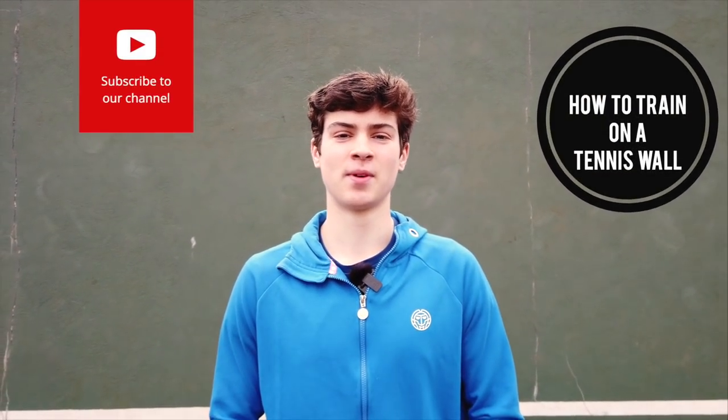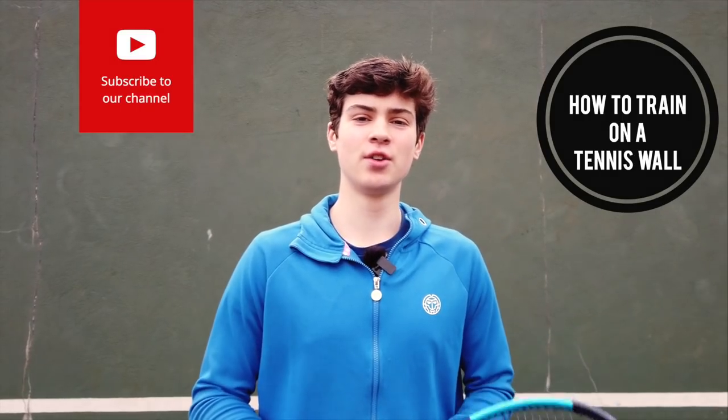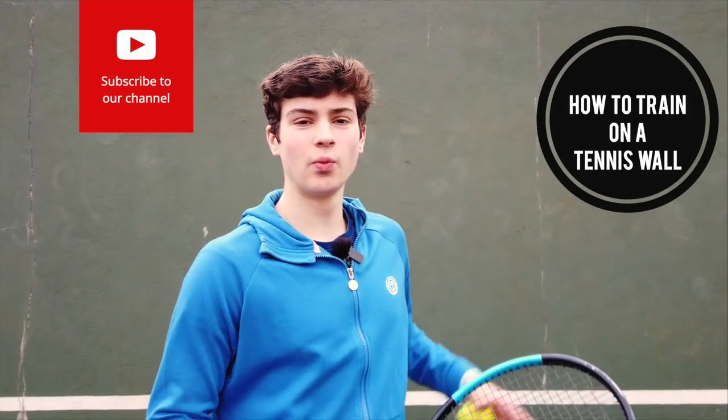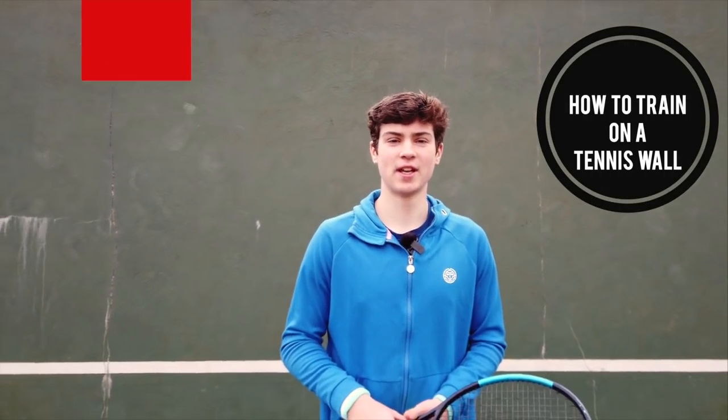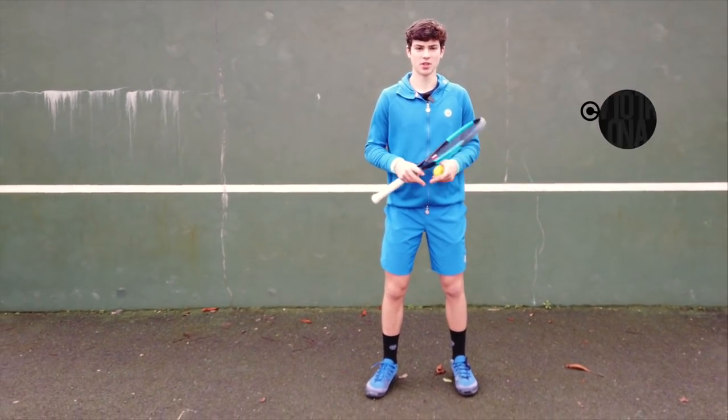Hey guys, it's Felix here from the Tennis Brothers. In this video I'm going to be showing you some exercises I use on a regular basis with the wall, which will help you improve your tennis by yourself without anyone's help, and which you can do every day without any equipment. Let's go.